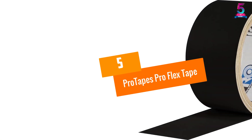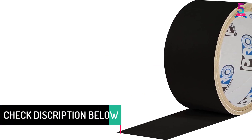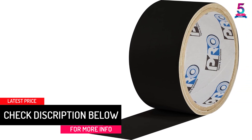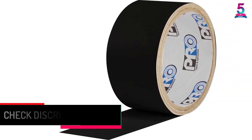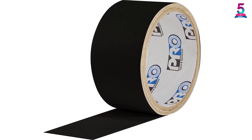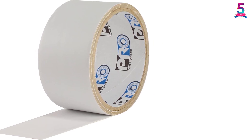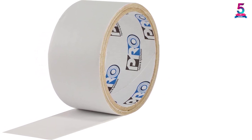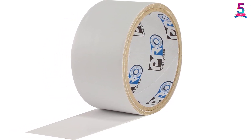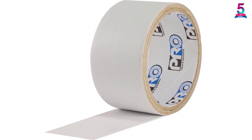At number 5, ProTapes ProFlex Tape. This waterproof tape is suitable for all types of weather and is ideal for low temperature application. It is suitable for shield repair and flexible butyl patch, and is very effective for in-wall penetrations. It can be cleaned easily and is VOC free. Ideal for non-leaking seams, it conforms to shapes and is very flexible. It can also be used for gutter repairs and is resistant to solvent and UV.